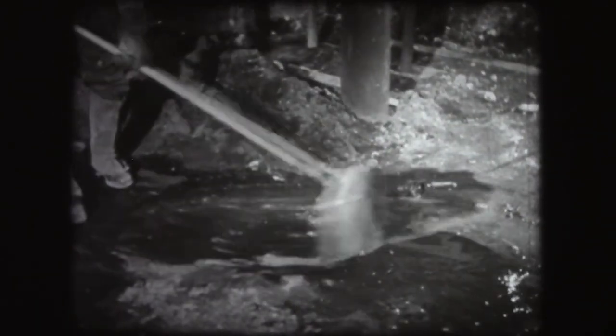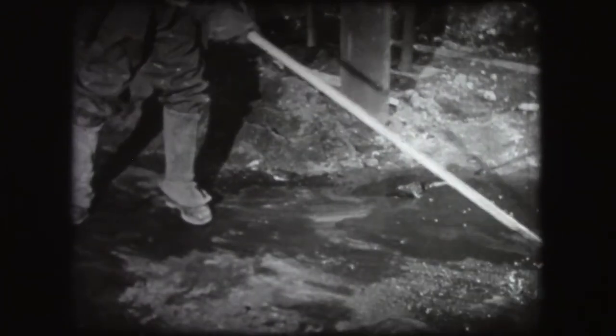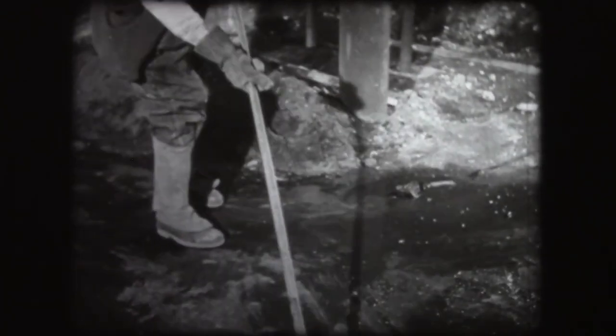Before dropping the bottom and draining the cupola, make sure that the floor under and around it is dry. Moisture caught under the hot drop will form steam rapidly enough to cause an explosion.